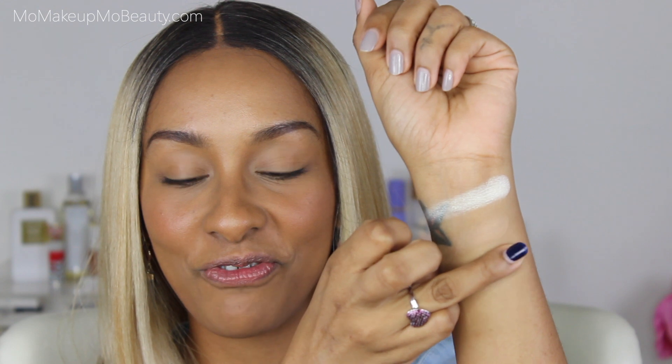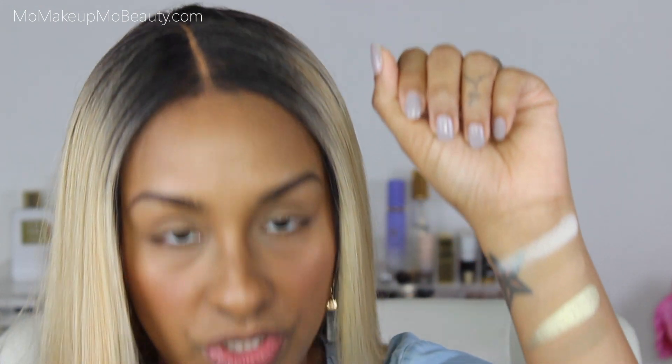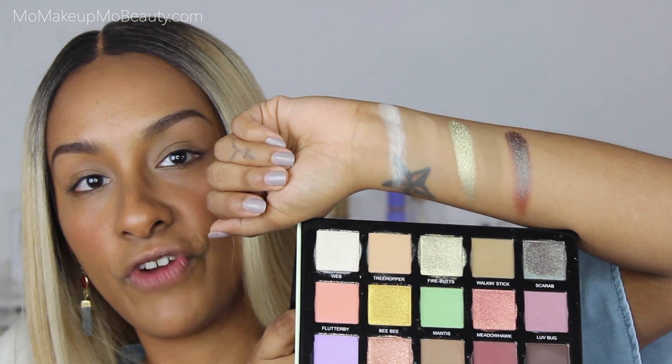Let's go ahead and do some swatches. So here's the first three: Webb, Treehopper — the names are so cute — Firebutt, Walking Stick, and then the one shade that's permanent from the line, Scarab. So that's the first row.